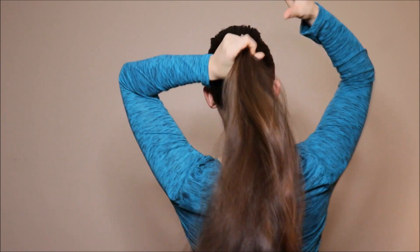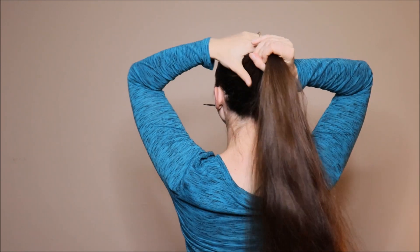As you can see, it's pretty steady. But if you want a more secure hold, I will show you how to do it with a hair stick. Now I'm going to slow it down for you.